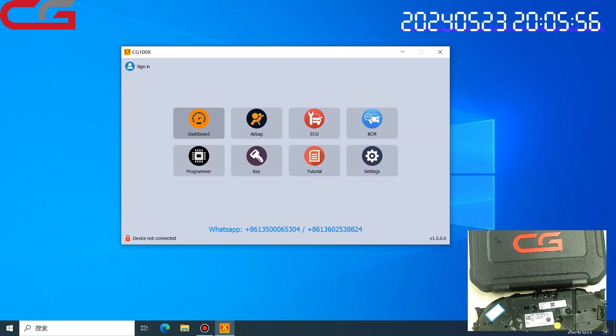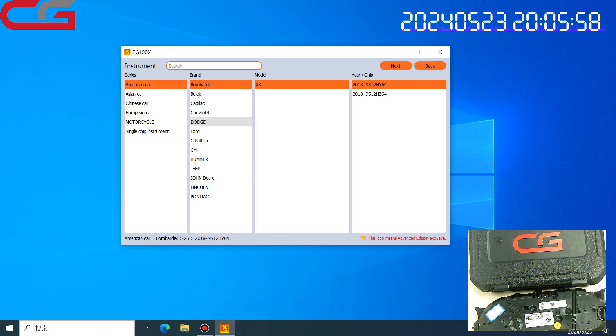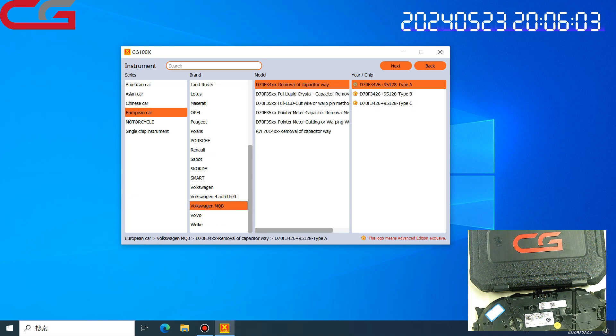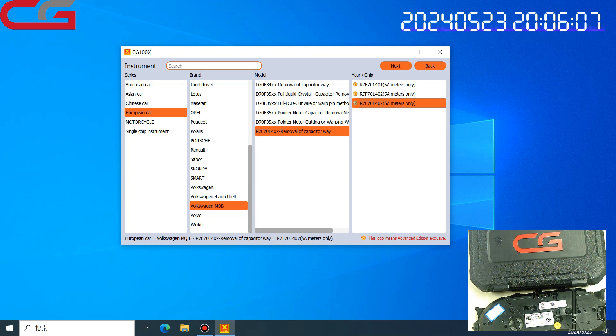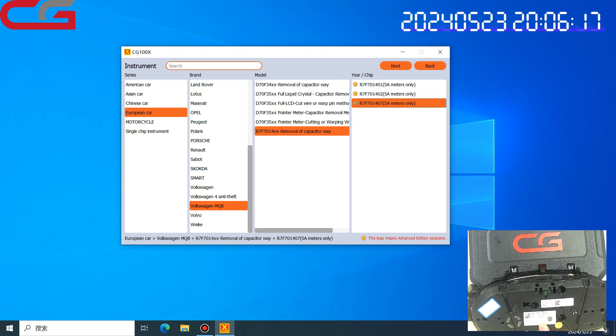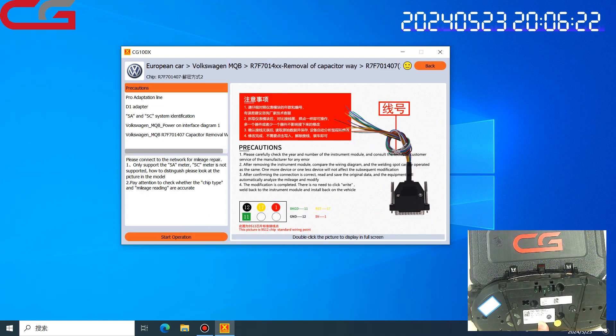Here we enter into the software dashboard and find the European Volkswagen MQB option. I have checked this dashboard. The chip inside is 1407, and it only supports the 5A dashboard. We click next.